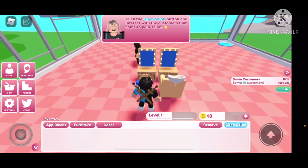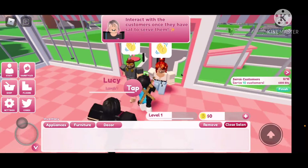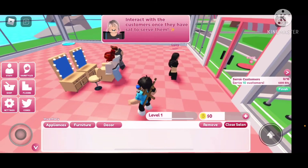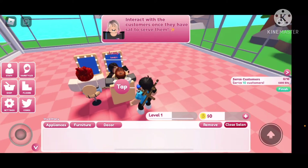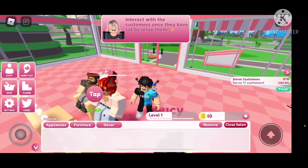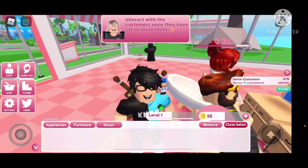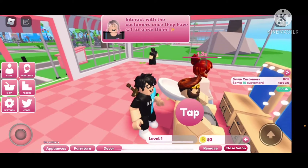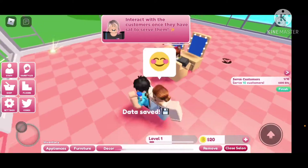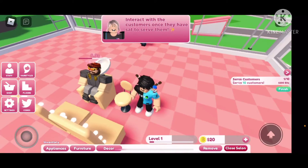Click the open salon button and interact with the customers that come to your salon. How did I not see that button? Interact with the customers once they have sat to serve them. I think she'll do it — yeah, she does it, so I don't have to. Okay, I'll do this girl. This guy's hair doesn't even reach the washer. I got like 20 bucks for that.